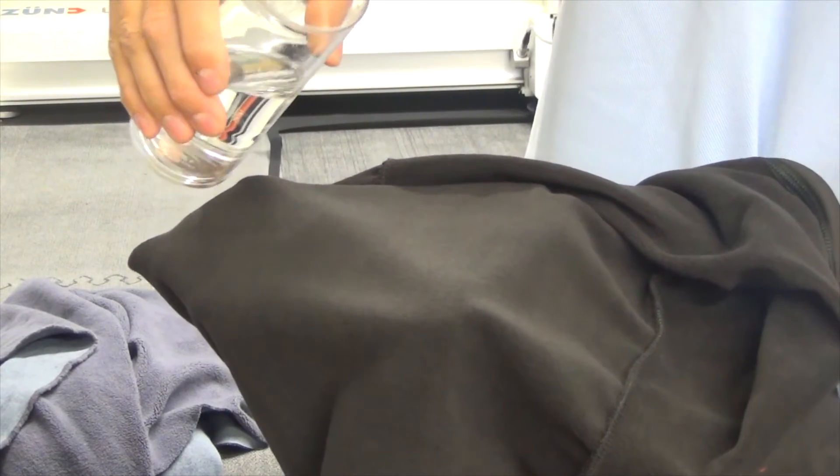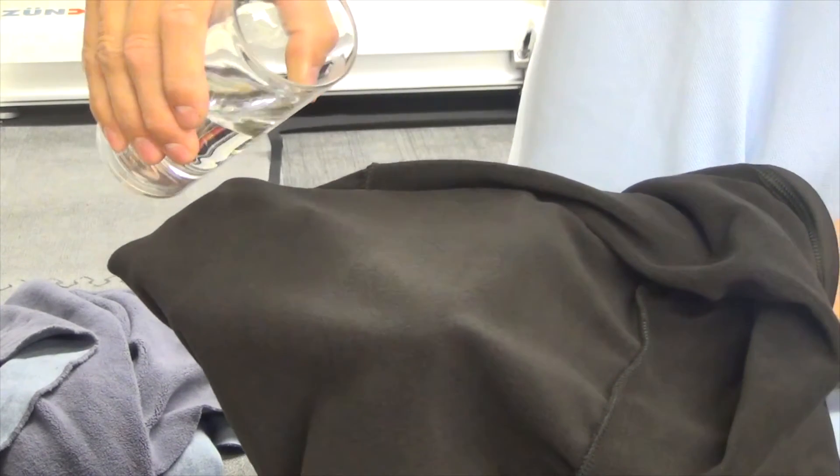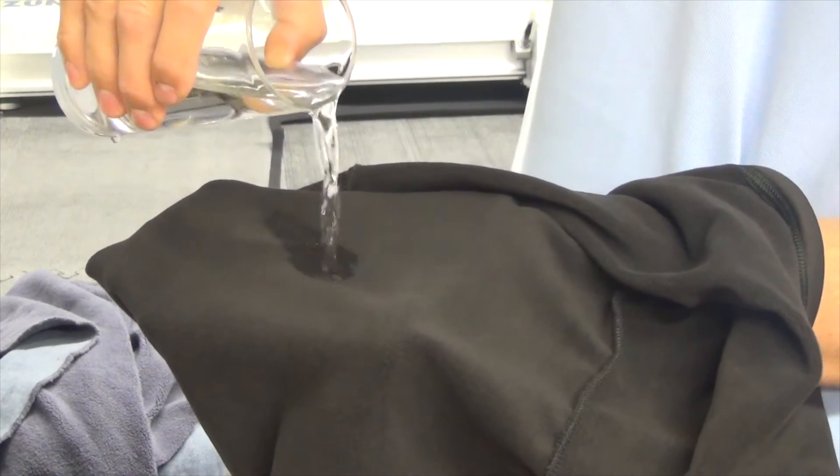We put far more water on the inside than you'd probably normally get when you're sweating. You'll watch the water disappear through the fabric pretty quickly. It's just disappearing straight through, straight through the garment.